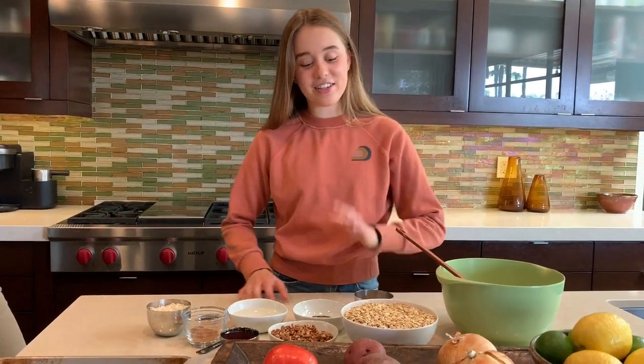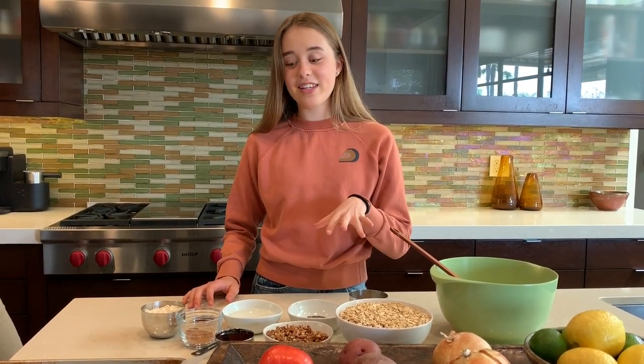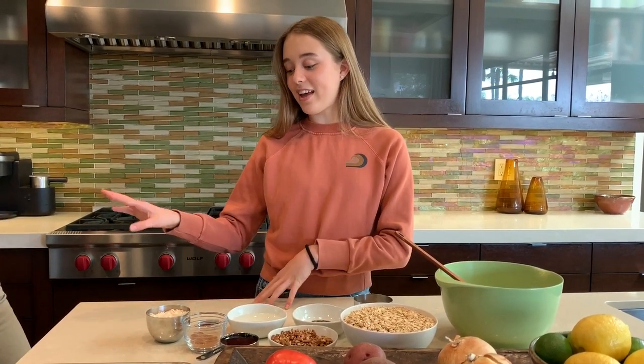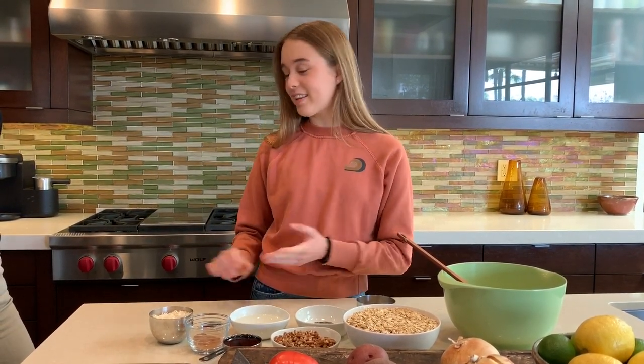Yeah, so I found this awesome recipe from a blog called Cooking Kate, and basically all it is is just oats, some nuts and seeds of your choice, some salt, cinnamon, and vanilla extract, maple syrup, coconut oil, and then your extra add-ins like coconut shreds, dried cherries, or dried cranberries — and that's basically it. And it takes like five minutes, it's super quick and easy.